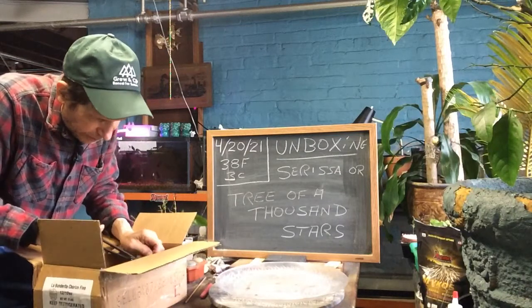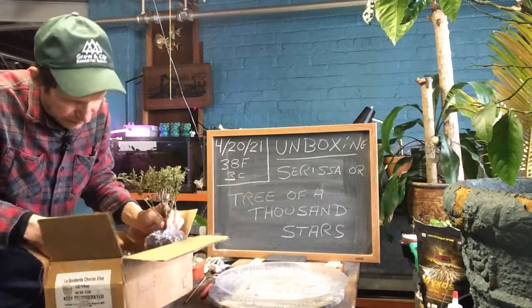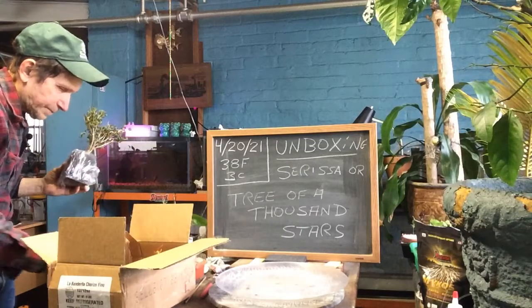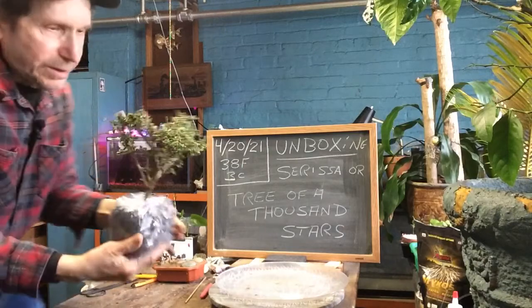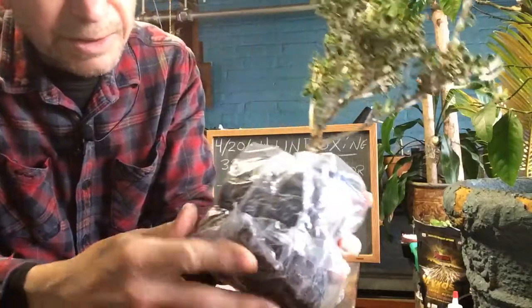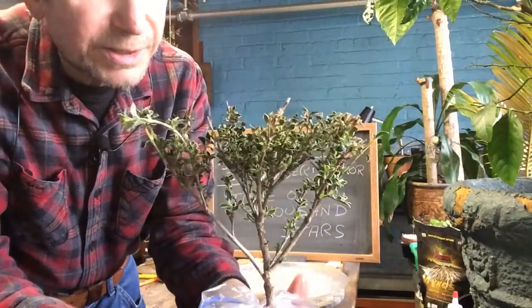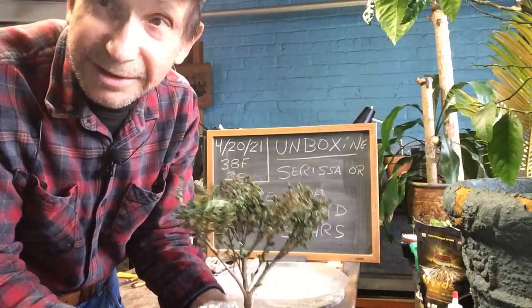There we go — a nice beautiful little Sarissa tree. The roots are in plastic. So that will be our next video coming up — we'll repot it and see what we get out of it, see if we get our thousand stars.